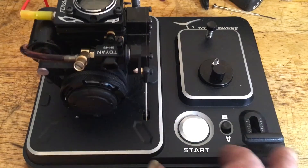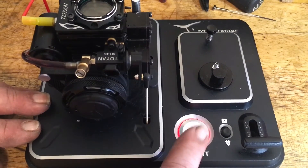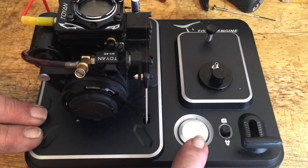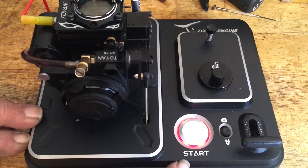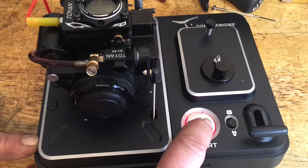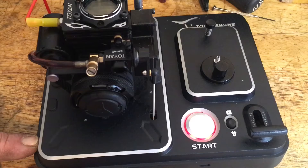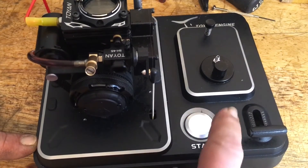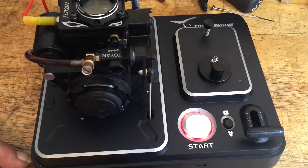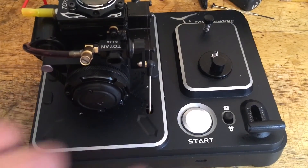One thing I wanted to add: when you turn your switch on, you get a red light. When you charge it, the light's blue. This has a momentary switch so you don't burn the starter up. Once it flashes like that, shut the switch off and start it back up again — that simple. When you're done, make sure you shut it off so it doesn't kill your internal battery.